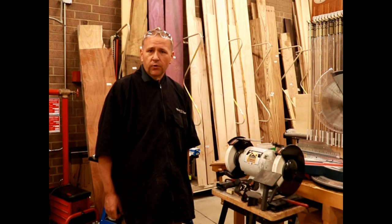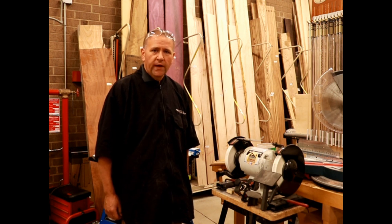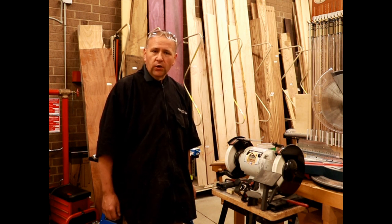Hello, I'm Scott Caskey. I'm here at Klingspor's Woodwork and Shop in Hickory and I'm going to do a little demo on how to take an English style bowl gouge and make it into a fingernail Ellsworth style grind on it.